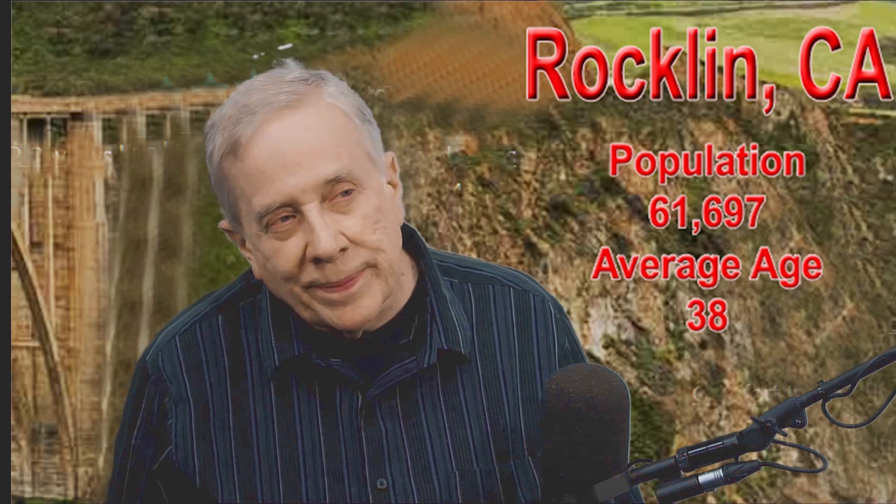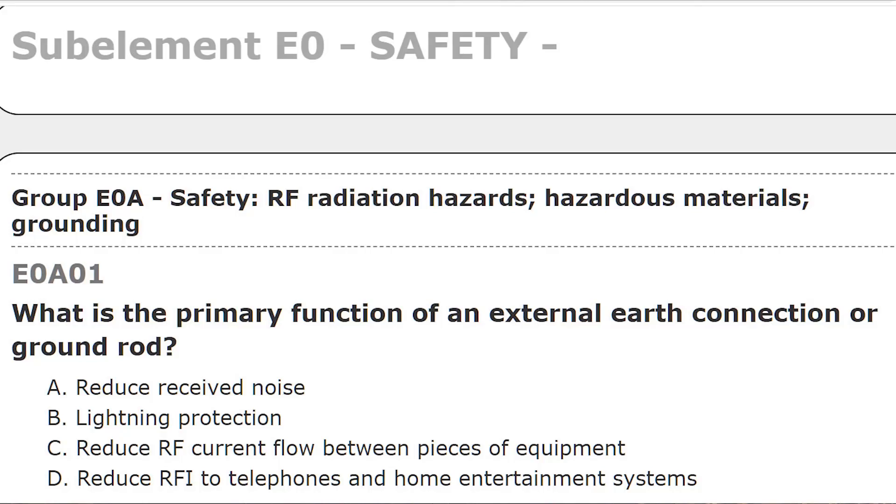So here's the question, and I'll read the four answers. It's group E0A — safety, RF radiation hazards, hazardous materials, and grounding. The first question is E0A01.